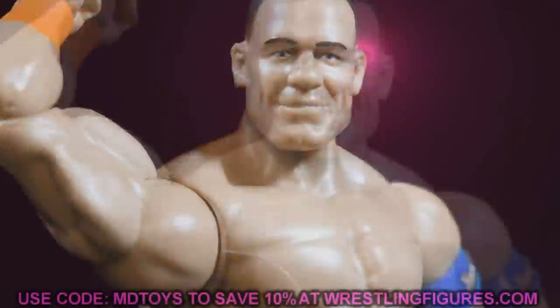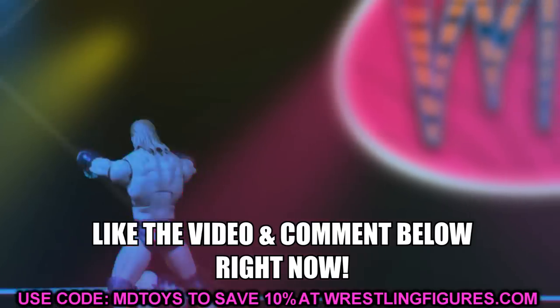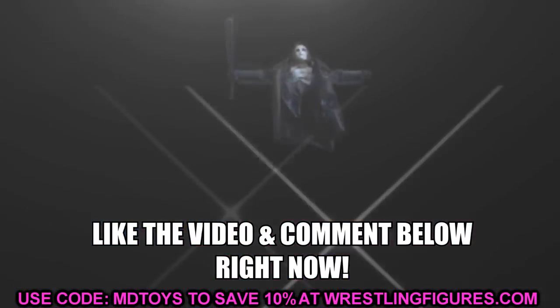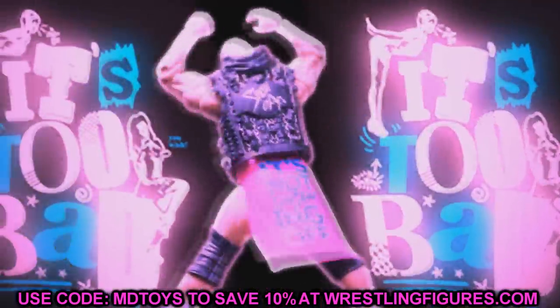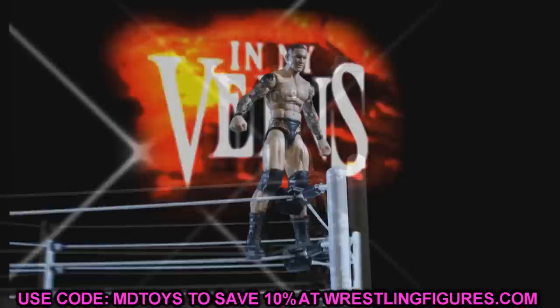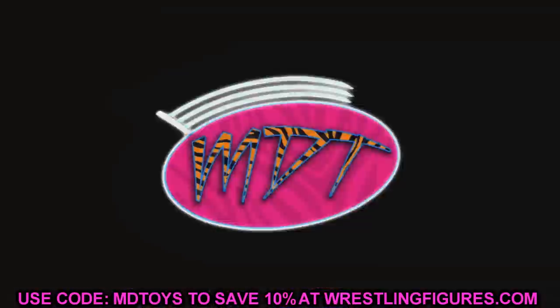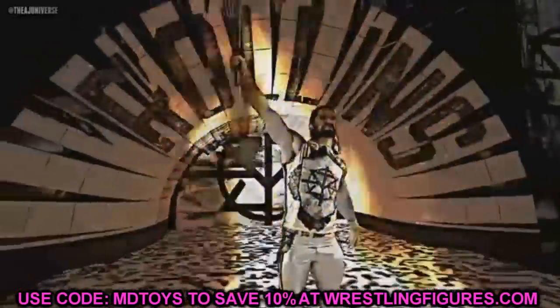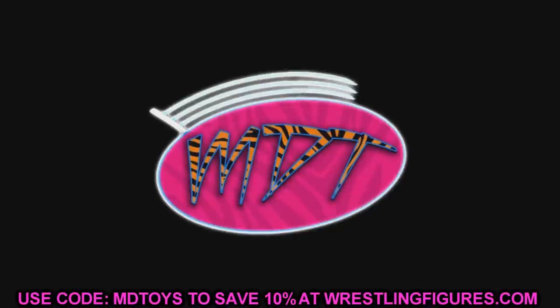Welcome everybody to an epic My Damn Toys video. Today we're going over some brand new WWE action figure fix-ups we'll be able to do with the new figures we saw at Ringside Fest 2020. Similar to what I did with figures revealed at SDCC at Home, I'll tell you guys some planned fix-ups I have and maybe some you might want to do with your own collection, swapping parts with the new figures we're getting.